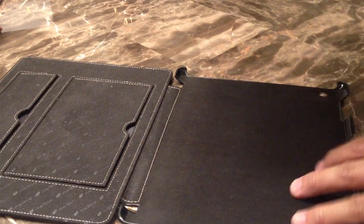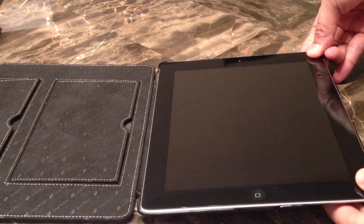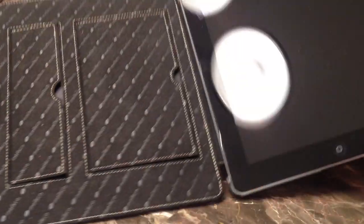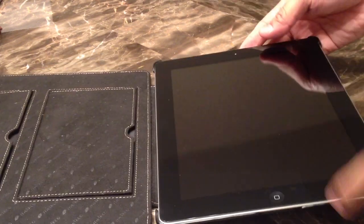A lot of you are probably wondering if the iPad 3 will fit your existing iPad 2 cases. I can't speak for all, but my iPad 3 does fit into my iPad 2 Melco case, which is a handmade case. I basically reused my iPad 2 case. For some of you it may work, some may not. I heard the iPad 3 is a little thicker but I can't confirm since I no longer have my iPad 2.